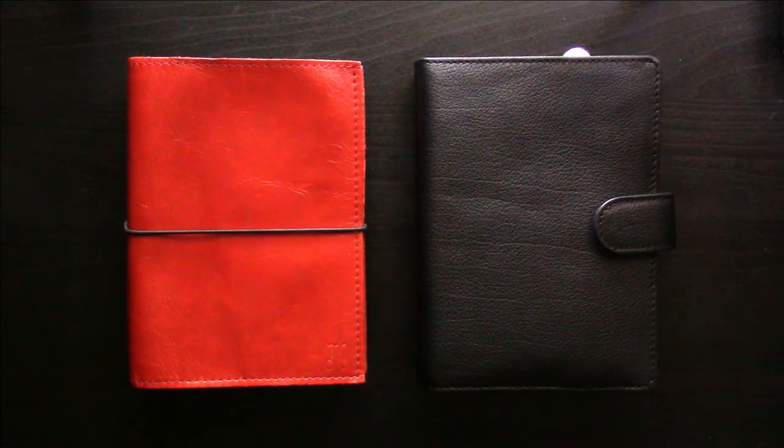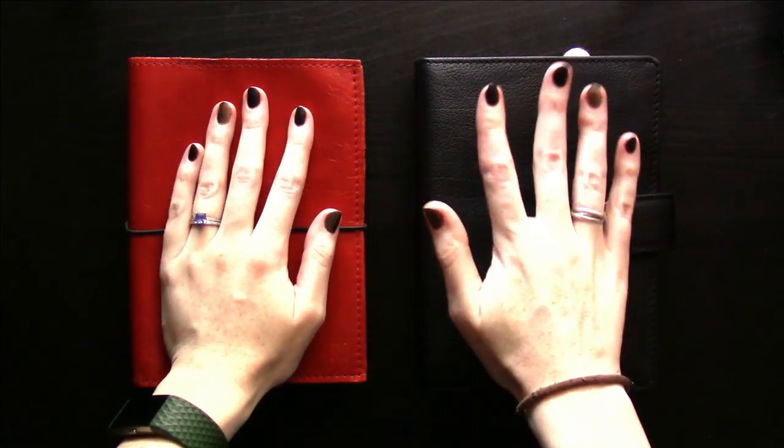Hello and Happy New Year! For my first video of 2019 I want to talk a little bit about my switch from strings to rings.